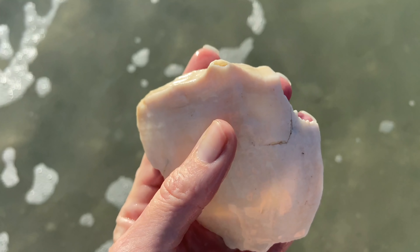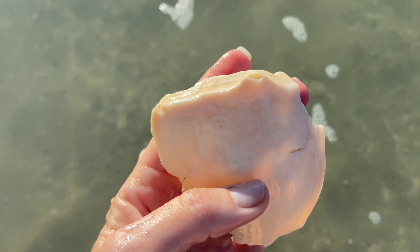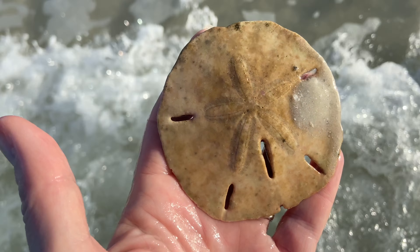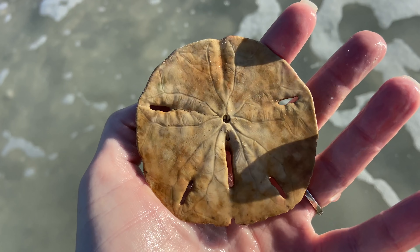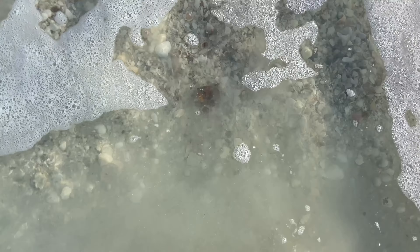That's a piece of a giant lightning welk — hopefully we'll see one of those in a little bit. I see another sand dollar. That is also collectible. This one's been around for a little bit — it's a little beach worn, a little discolored — but still completely collectible. It's a good sand dollar.